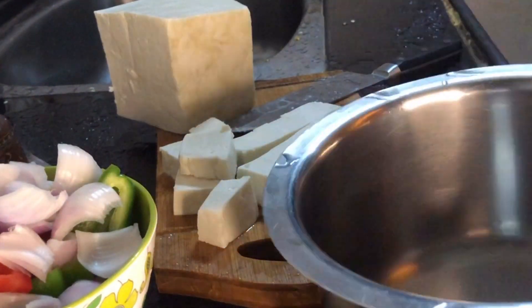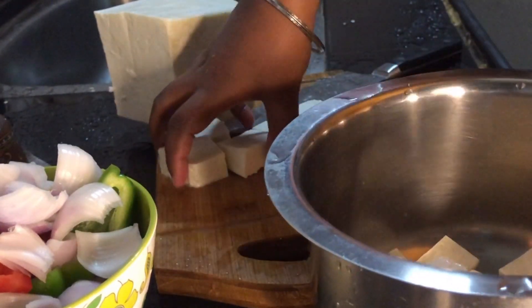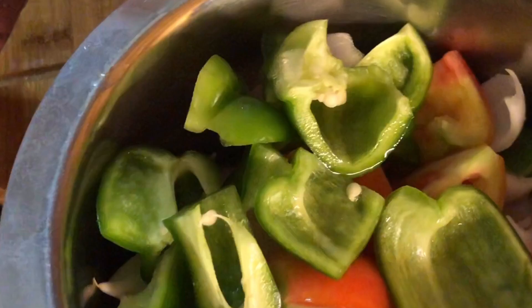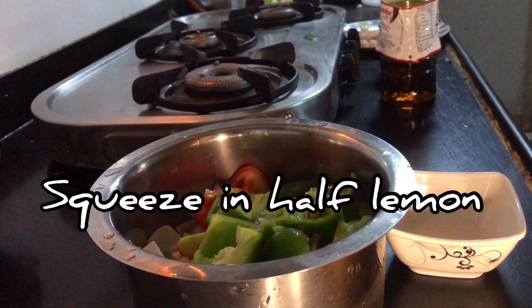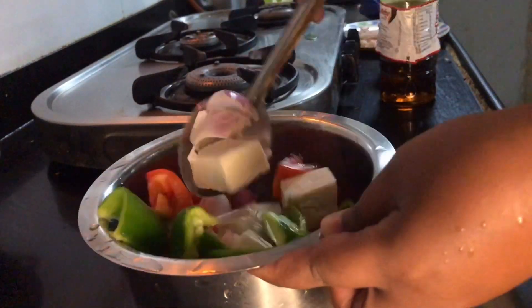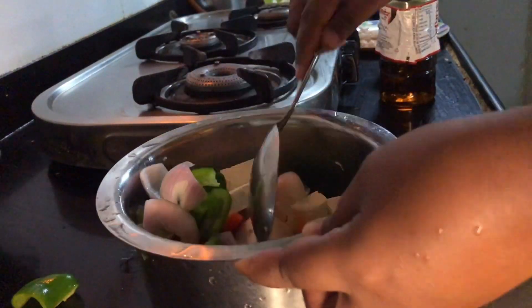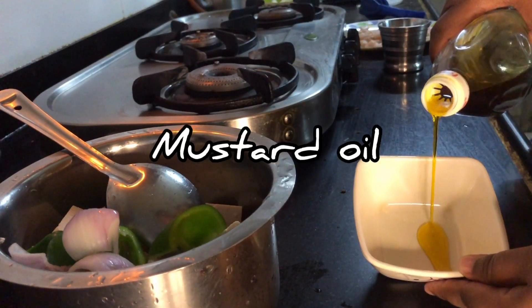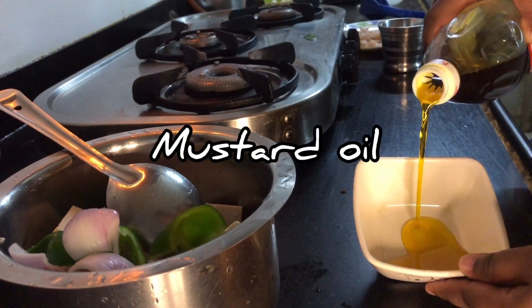You just need 10 minutes to prep it. Transfer the vegetables and paneer into a big bowl. Now we will squeeze half a lemon onto it — this is to make the vegetables and paneer a little soft. Keep it aside for about two minutes until the oil and masala is ready.